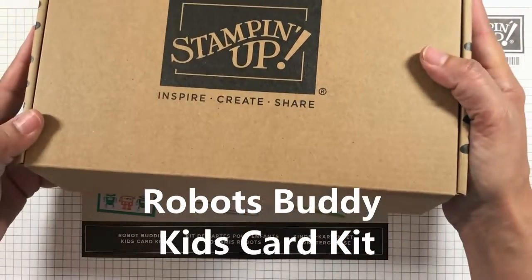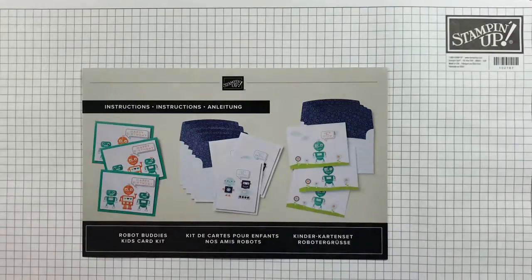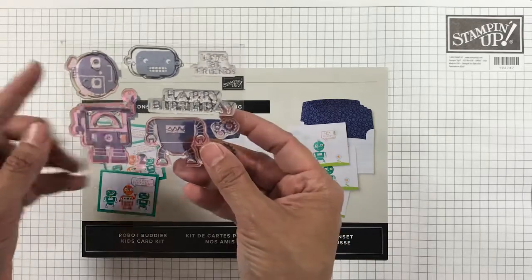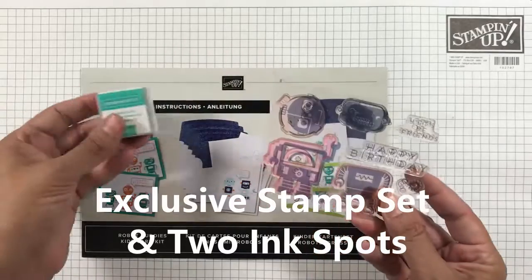This is the Robot Buddy Card Kit, a fun all-inclusive kit that includes a robot-themed photopolymer stamp set, two ink spots in Bermuda Bay and Pumpkin Pie.